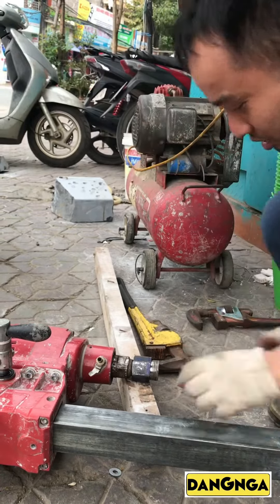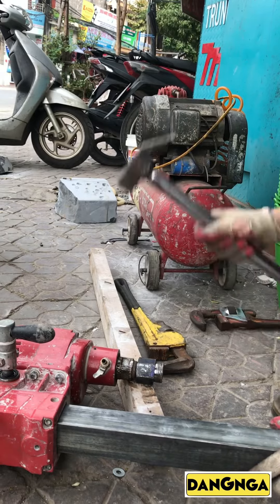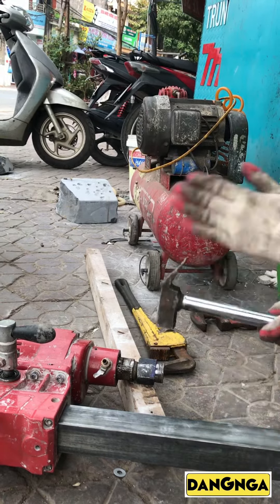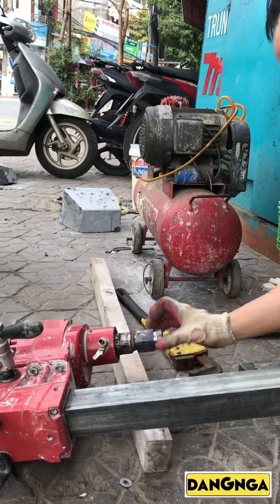If you are a vacuum, we just need to spray like this, or make it all the way. When you need it, we just need to spray the next. To put the wire in the middle. Then you don't need to spray it.